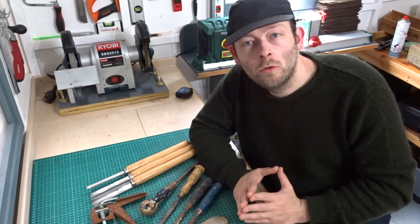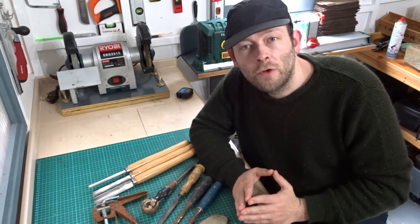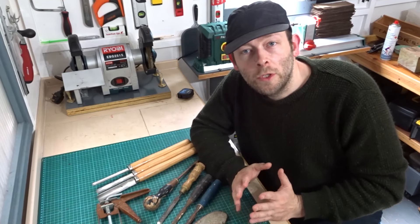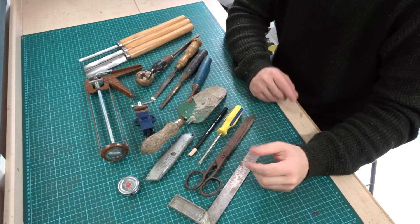Hi everyone and welcome back to the channel. I thought I'd do another video about hand tools that I've recently found at my local car boot sale. I did a video recently where I found quite a few cheap, useful tools, and I've been out again and found some more. In this video I'll be showing you some of the bargains I've picked up recently.